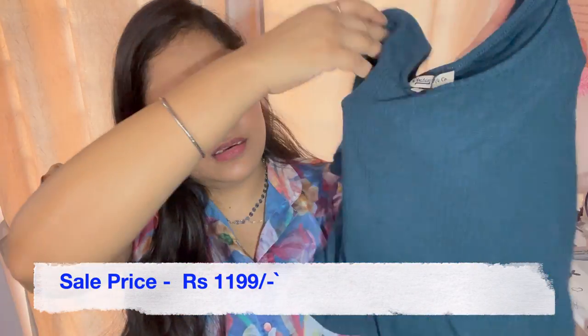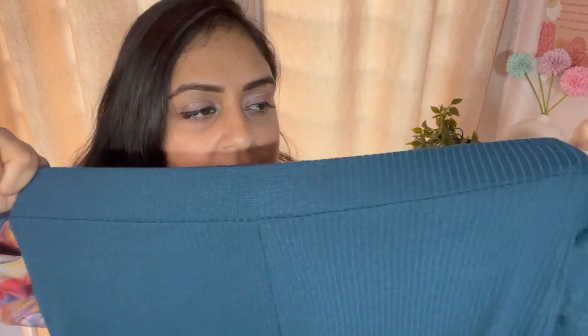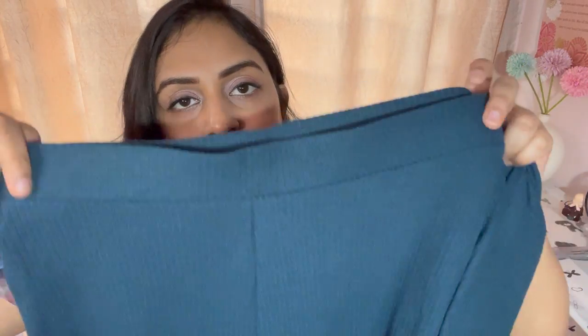The next product is also a clothing item from Myntra — it is a co-ord set by Rockstar. The color looks a little dark on camera but in person it is lighter. With the top you get matching pants and it is very comfortable with good quality. The only thing I did not like is that while the top fits well, the pants waistband is very stretchy but the drawstring is not great — if it is loose it will be a problem to wear. Otherwise it is really good and very good for traveling. I am going to style it and will put it in a Short, so stay tuned and subscribe if you haven't already.